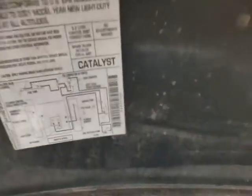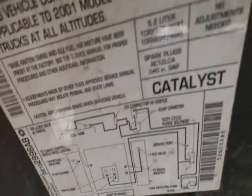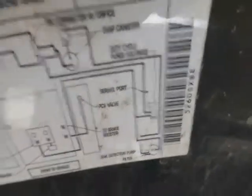This is a diagram of the emission system — water just dripped on my camera. Right over here, see that leak detection pump? That's where the tubing is — it has a hole in it right here, coming from that solenoid. That's a diagram to help you figure out where things are.